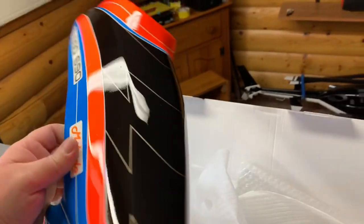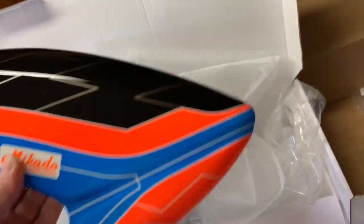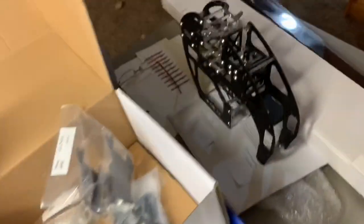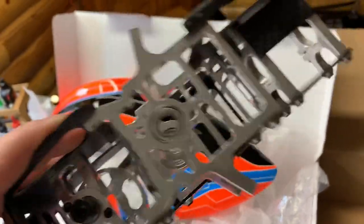This is the GloGo canopy. Slick. Very light, it's thin. Cool, so I got a project here, guys. I finally got my winter project that I've been waiting on. It looks nice. Awesome.